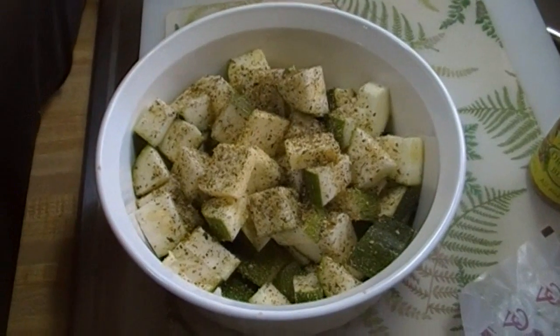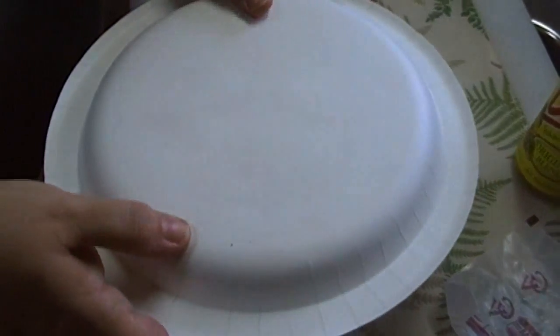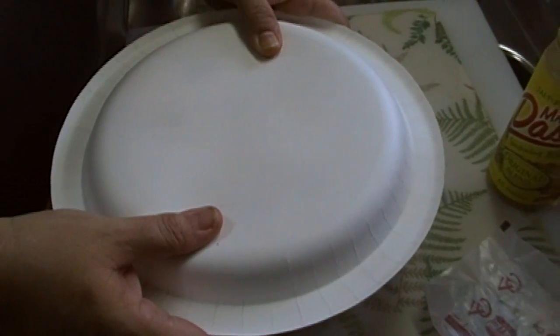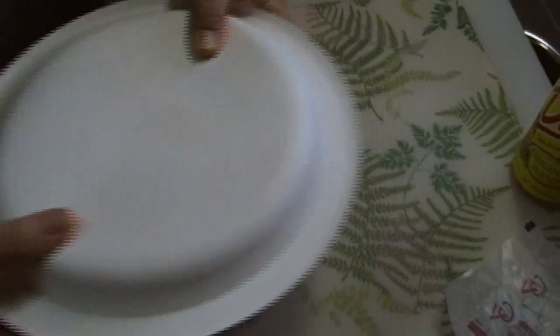The only other thing I'm going to do — and you're going to probably laugh — you can put a plate on top of it, or just a paper plate on top of it. And I'm going to stick it in the microwave for about five minutes and let it sit in there while the rest of my dinner is cooking. I'll be back when this is all ready to go.